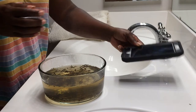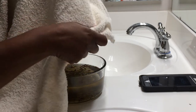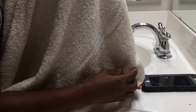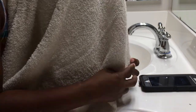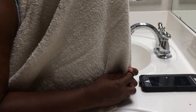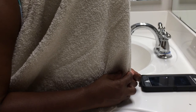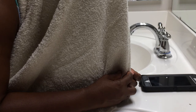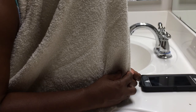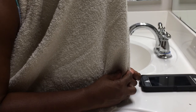I set my timer for about 10 minutes, take my towel, put it over my head, and put my face right over the steam, allowing that steam to penetrate my pores, open them up, and give me a nice steam.